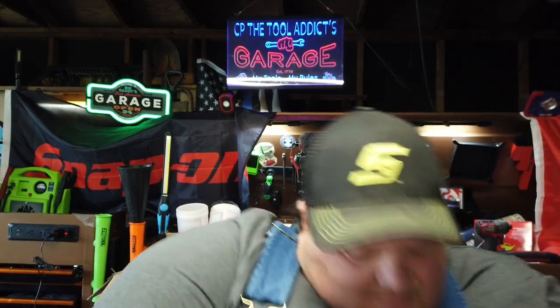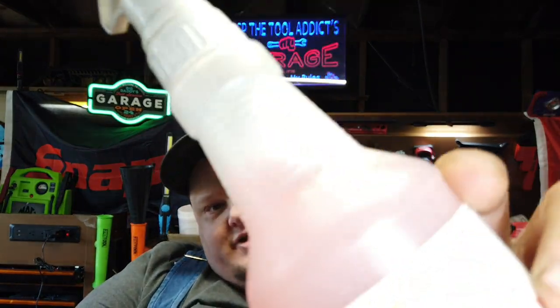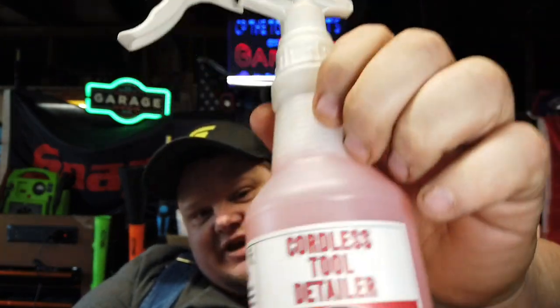What up guys? Welcome back to another episode — gosh, I keep messing that up. What up guys? CP the tool headache. Welcome back, we got another great episode here. We're gonna do 'Keep your money maker clean' — Jersey Discount Tool Cleaner. You're gonna want to stick around to the end because we got some funny stuff going on. We might take it out to the light and clean up on the trailer so you can really get a good look at it. We're gonna use the JD Tico rags, and probably a brush if we need it. Let's head outside.